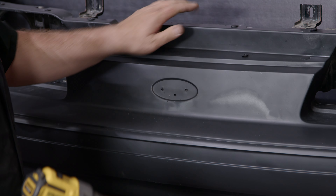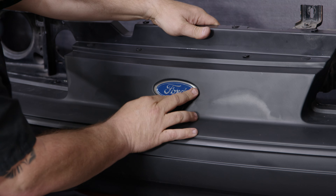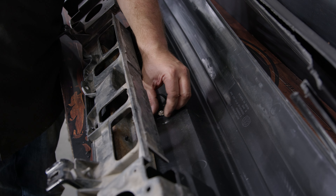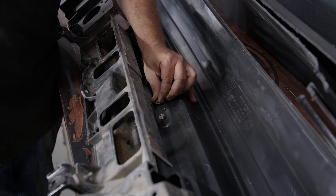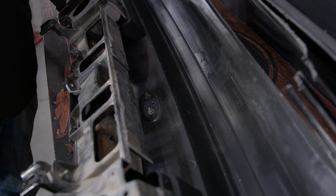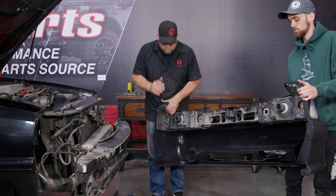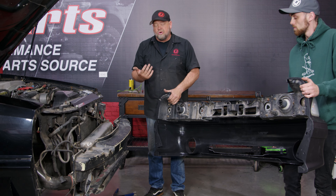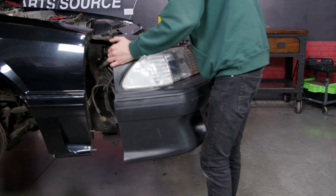Even though our bumper is not painted and probably isn't going to be painted anytime soon, we're still going to install the Ford emblem. If you look, you'll see there are actually two embossment points and you drill that out to install. Look carefully when you drill your holes — there's a small little alignment hole; drill that out as well. Reinstall the original hardware — basically those are self-cutting nuts because it is only plastic, so even though you remove them, you'll probably have to cut them in again.